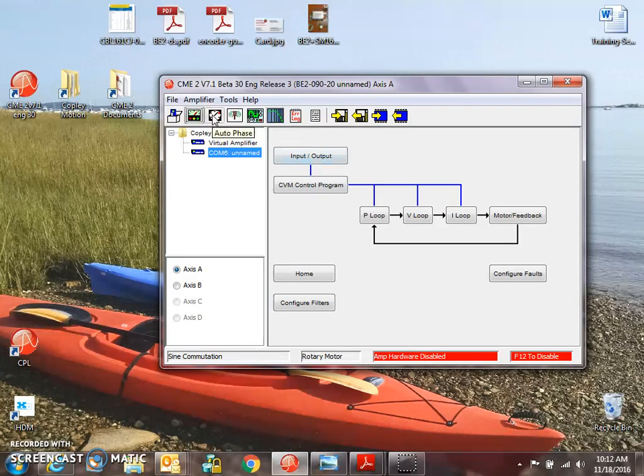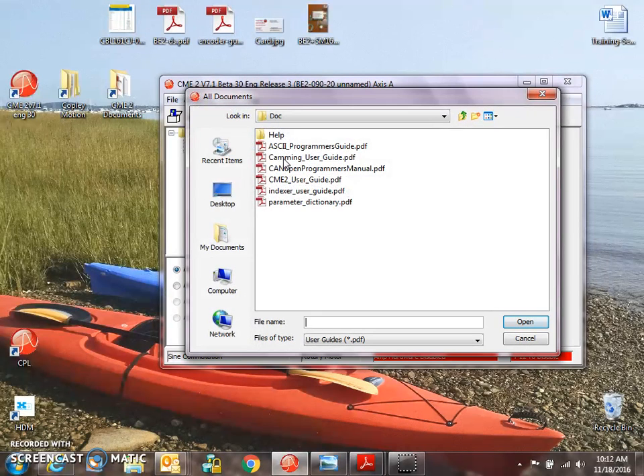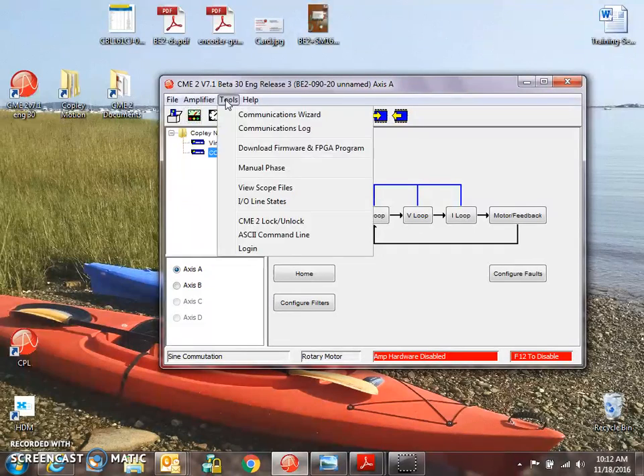There is auto phasing, which usually works just fine, but I like the manual phasing. If you want to read about the auto phasing, it's in the CME2 user guide. It goes through step-by-step what the auto phasing does, and in the end it says if there's any problem — like I can't remove my load or I'm having technical difficulties — it will recommend manual phasing, so there's a little note in there about that too.